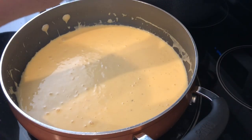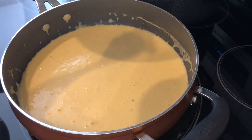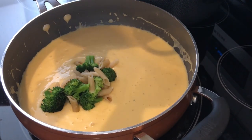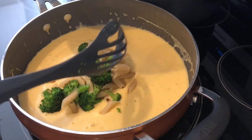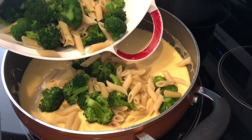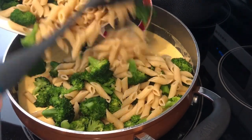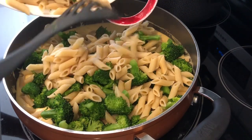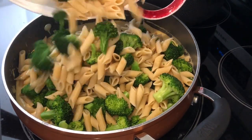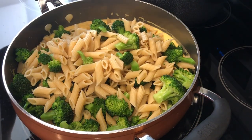Once the cheese was blended — I removed it from the burner while adding the cheese — I put it back on the burner with the heat off and added in my pasta and broccoli that I boiled. I stirred everything together and added salt and pepper to taste. That's it — easy peasy.